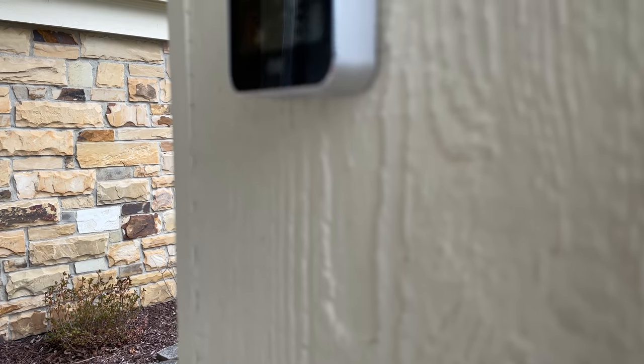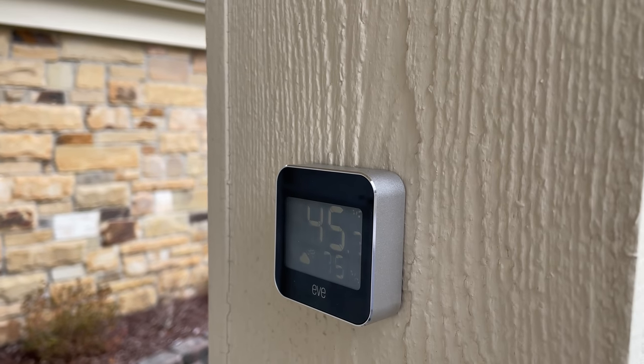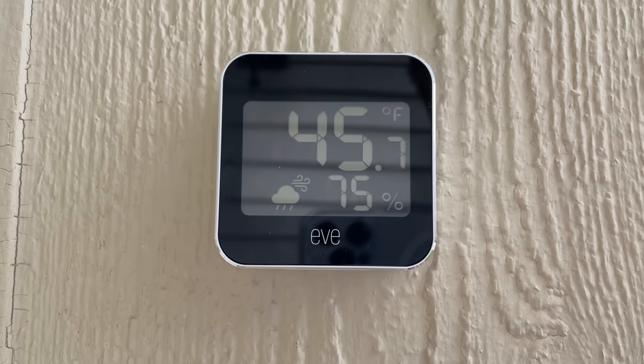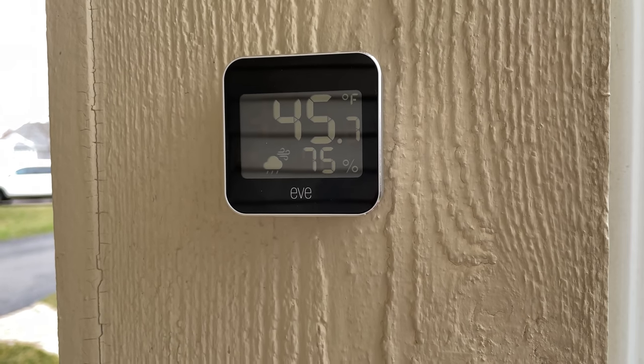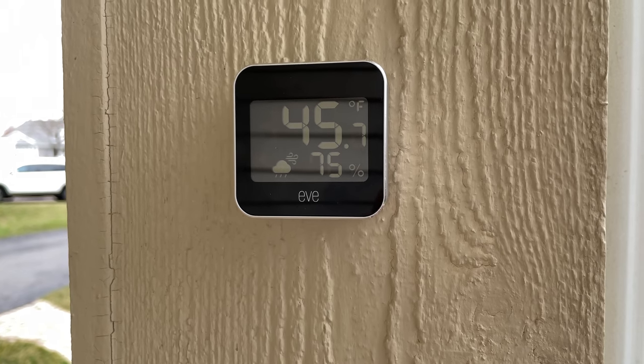Is this worth an upgrade if you already have an EVE Degree? I would say it depends on your use case. It is nice to have the Thread radio and I do like the air pressure and humidity data. But if you're looking to do automations in your home based on weather, and want to make it easier to see the actual temperature and conditions right outside your door, this is an easy, simple way to add that to your smart home, with historical data in the EVE app and HomeKit automation capabilities.